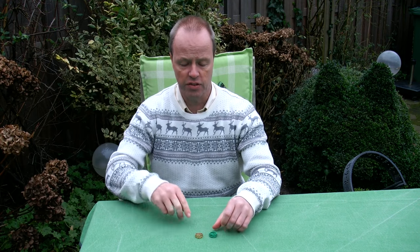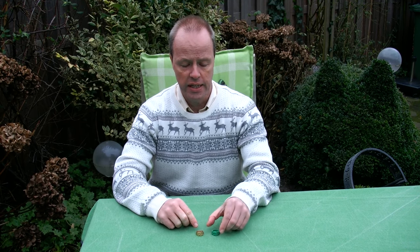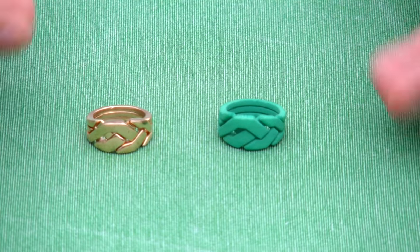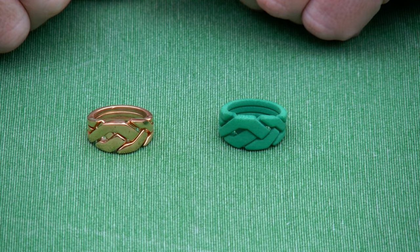Hi, I'm Oscar van Deventer and this is the OOO ring. The OOO ring is a puzzle ring, and this is actually the second set of prototypes. Whereas the first set was a failure, this one works.